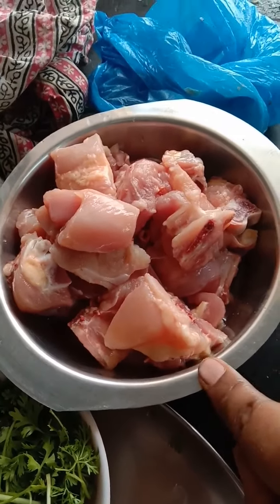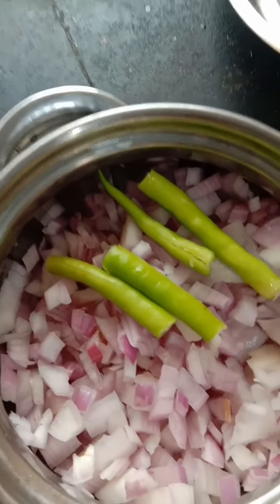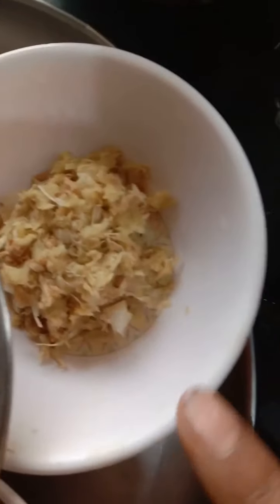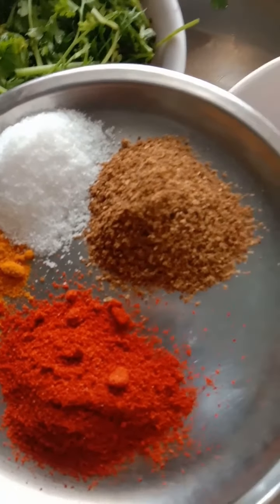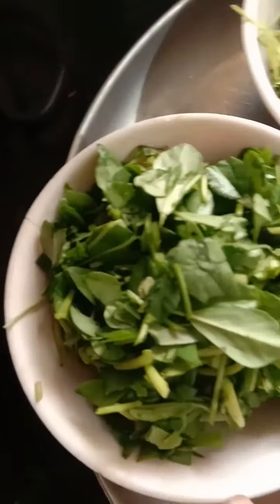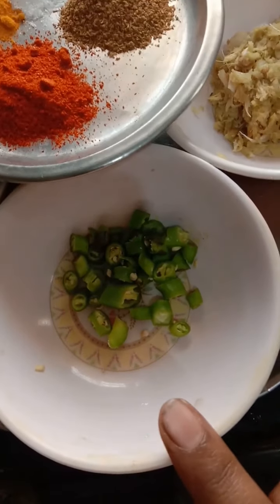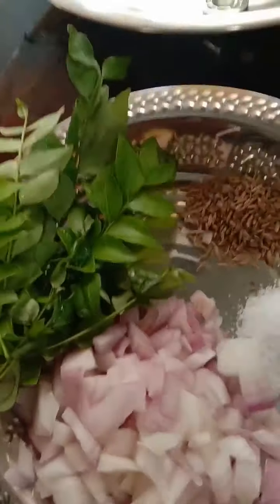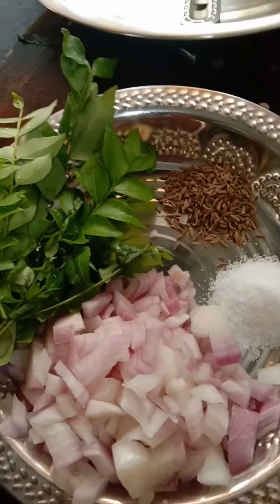We are going to make a chicken dish. To make it nicely, we need to put the gravy in the fridge. First, we will cook the garlic in the pan and mix it.